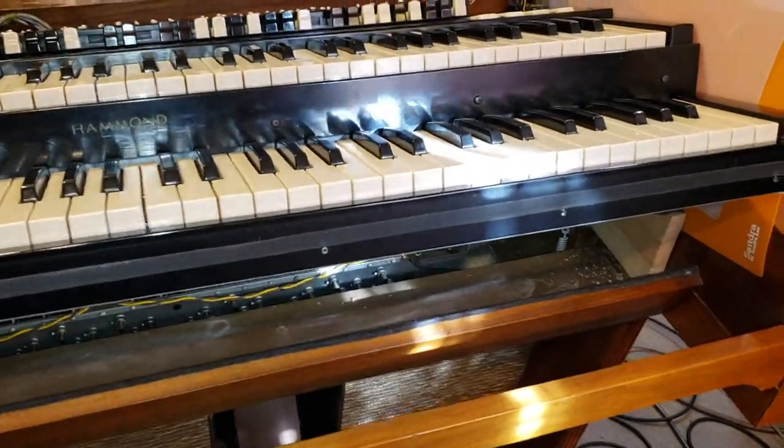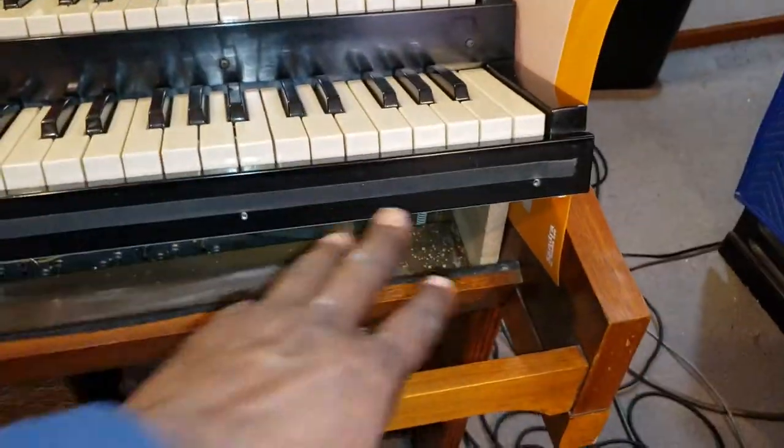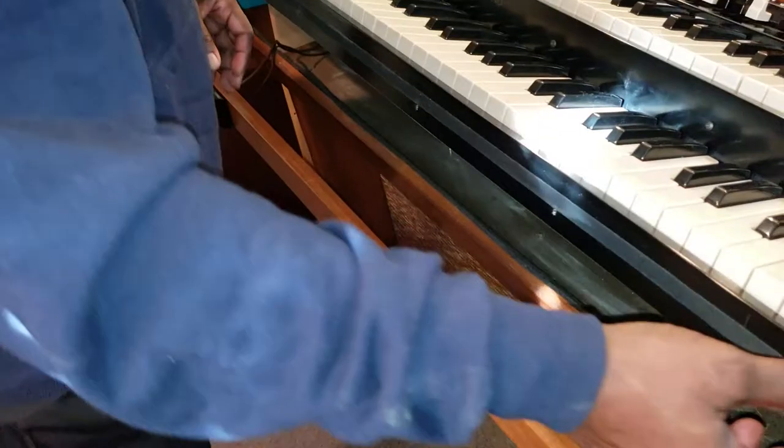All right, now this requires some skill to remove the strip from this bottom manual. Dr. Kemp here at the Hammond Docking. That's what I'm doing right now. So I'm going to hand the camera to my son, letting him video as I go about removing this strip.